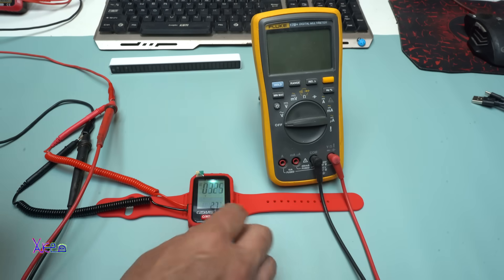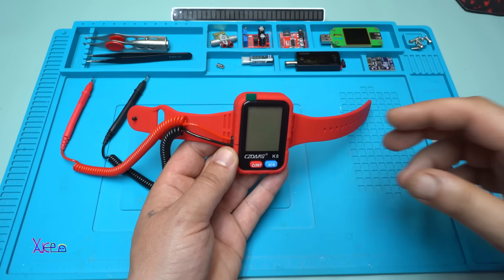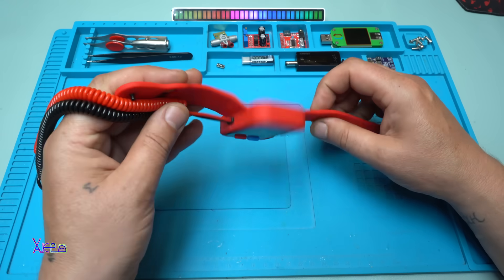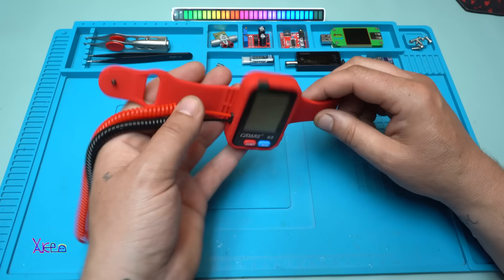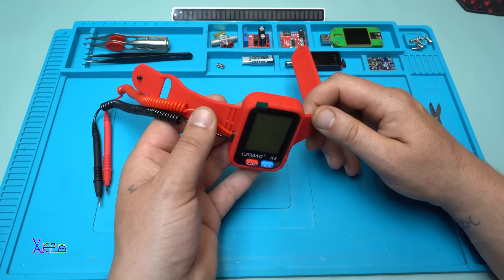Turning it off. This product was a great find on AliExpress. It's a little bit expensive but take a look — it's beautiful, cute, amazing. I will put a link in the description below so you can check it.